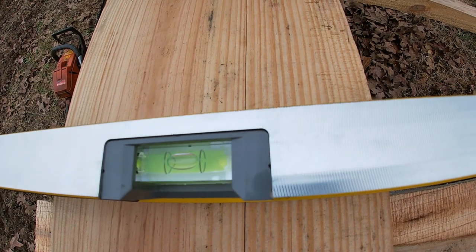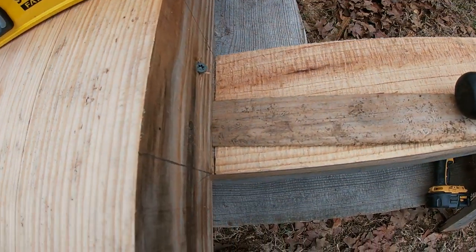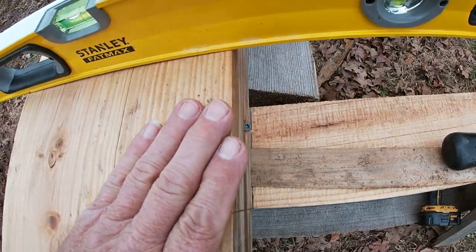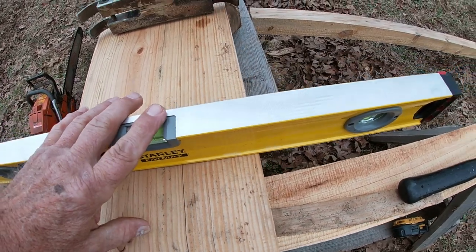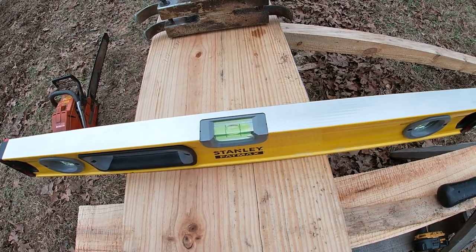You can see that I leveled this end of the timber. I had to put a wedge underneath to bring it up to level. I did the same thing at the other end, bringing the timber up to level with a wedge, and that keeps the flat surface of the timber level from side to side all the way down from end to end.